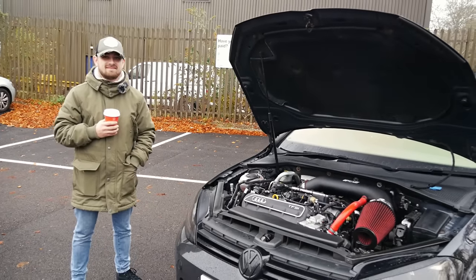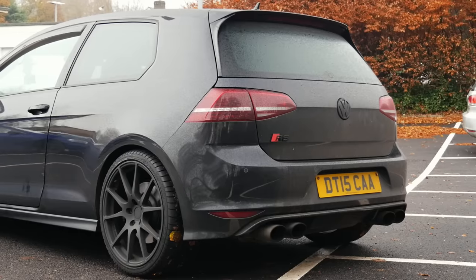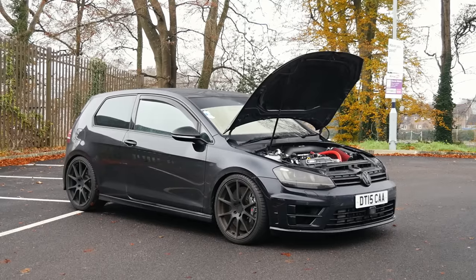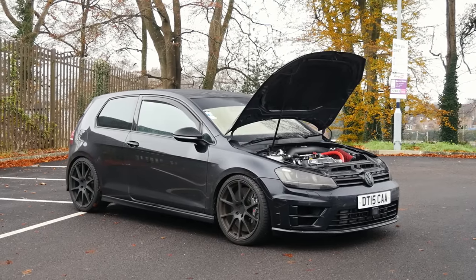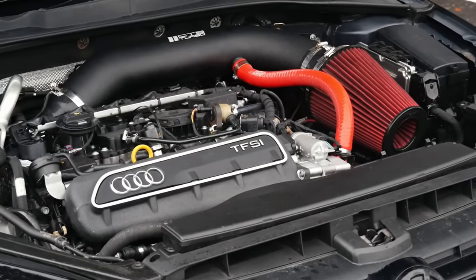This is an absolute beast. Absolute weapon. I've been wanting to film a Golf R with one of these engine swaps in it for a long time. It's a bit of a dream, you could say. Because it's a great engine, isn't it really?